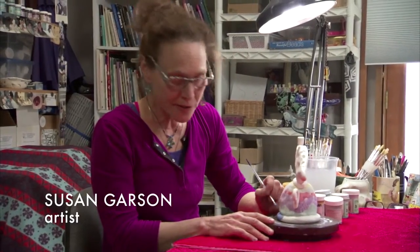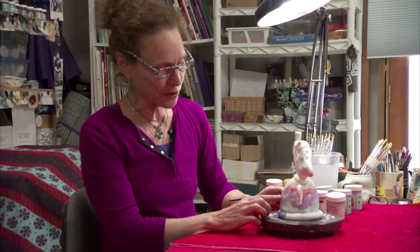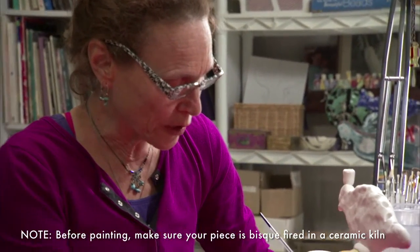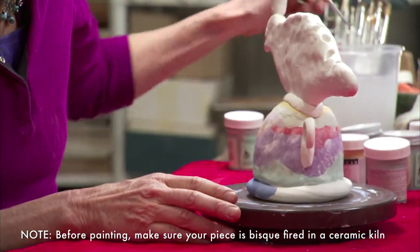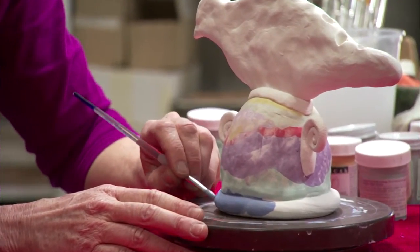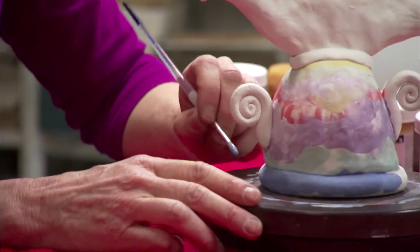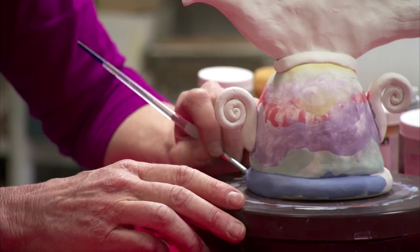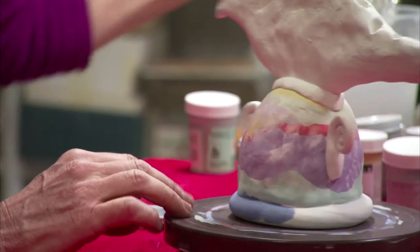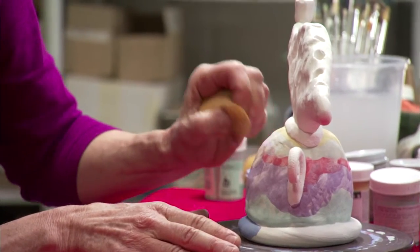I'm working with underglazes for the colors, and the effects you get when you use a lot of water with them are very similar to doing a watercolor. You can put them on thinly, or you can put them on two or three coats and make them look opaque. If one color goes over another it can have a beautiful effect. It can sometimes be muddy also, but if you make a mistake you can take your sponge and just wipe it off.